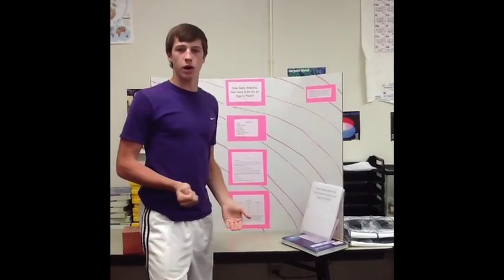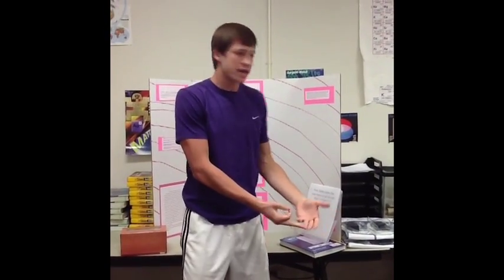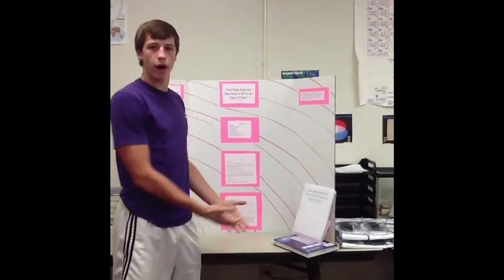Now, you may be saying, 'Josh, eggs floating in salt water has no relativity to our real-life scenarios and things we come across every day.' And I say, yes it does. Eggs floating in salt water — an egg weighs less than a pound, yet it can't even float in salt water, while we have cruise ships that weigh 30,000 tons floating every day.